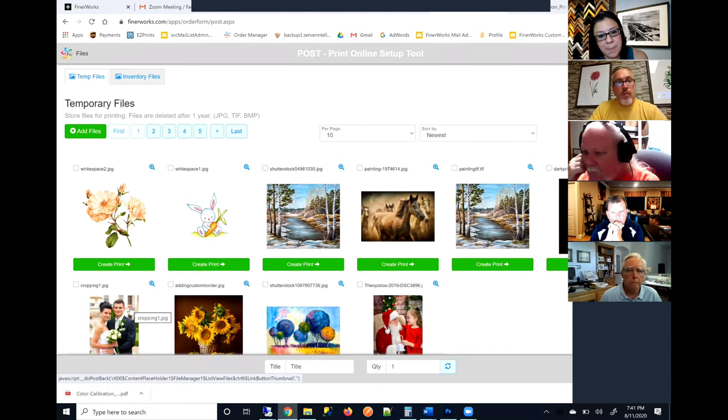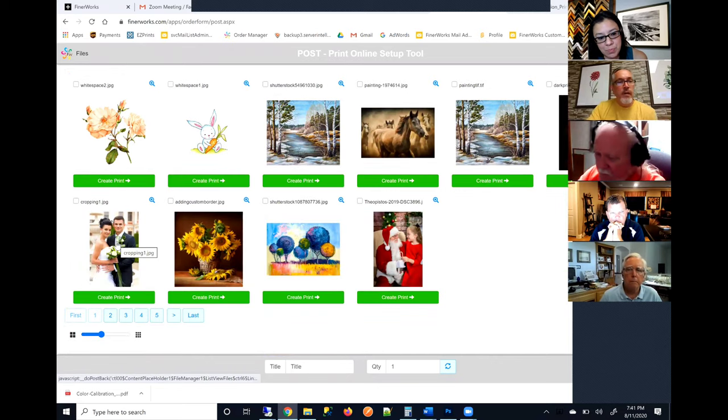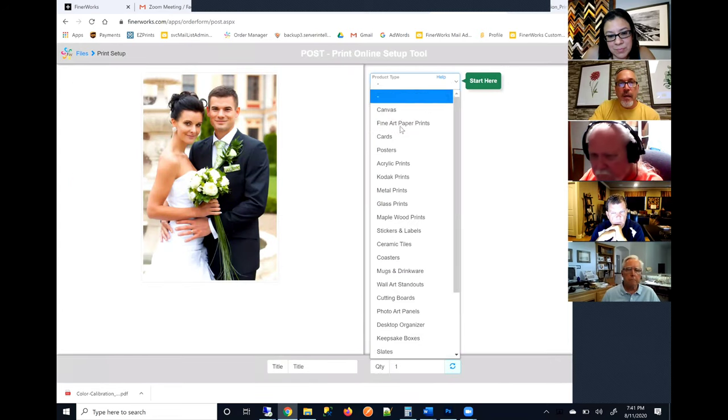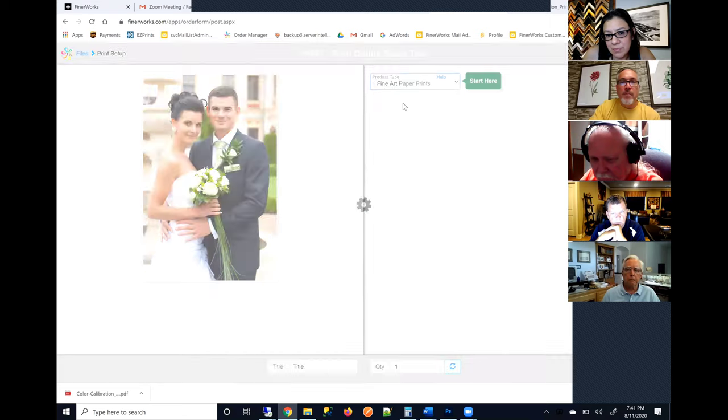Photographers tend to frame their photos for that crop — so that if you do have the aspect ratio difference between your camera and your print, you have more to play with. Some of the artists I've worked with through Final Works have said that because of curving on the lens, they've actually had to shoot their images a little farther out, just so they can play with the crop a little better.